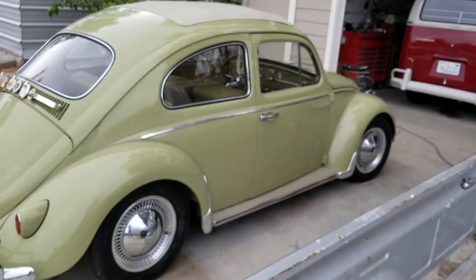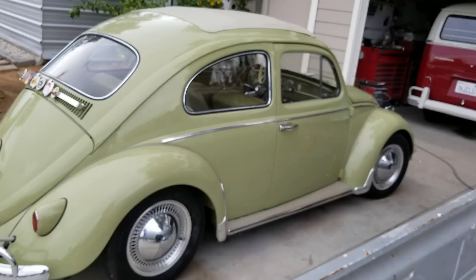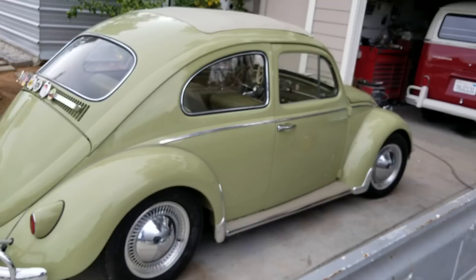Today there's a lot more freeway action going on. A lot of guys are driving longer distances in their Volkswagens. Back in the early seventies, you had a VW just for around town — you didn't really take your VW on long trips. Most people didn't; they took their station wagon. The VW was kind of like their second car.